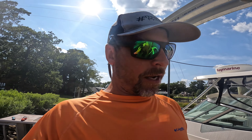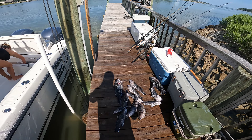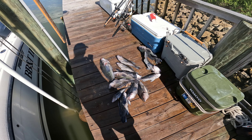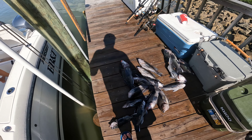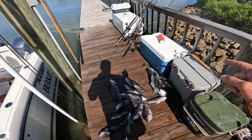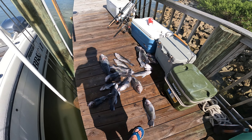We are back at the dock, getting unloaded, and now the fun part begins — filleting all these fish. Look at this bunch of fatties! My hands are so cold. One, two, three, four, five, six, seven, eight, nine, ten, eleven, twelve, thirteen, fourteen, fifteen — two more — that makes seventeen fish: seventeen sea bass and one flounder. Great day of fishing!